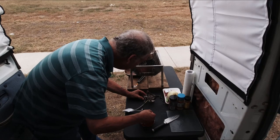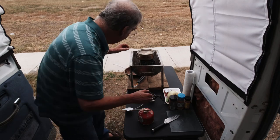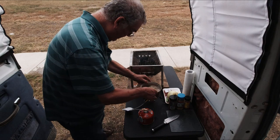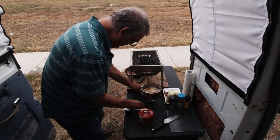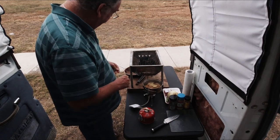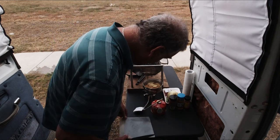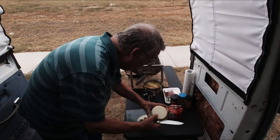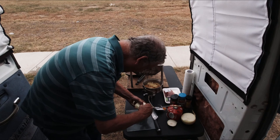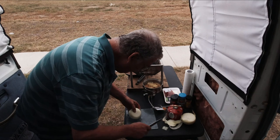Give her some juice — there she goes! I can even do the onion on here too I suppose, like so. I have garlic somewhere as well.